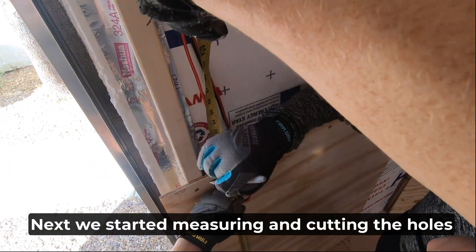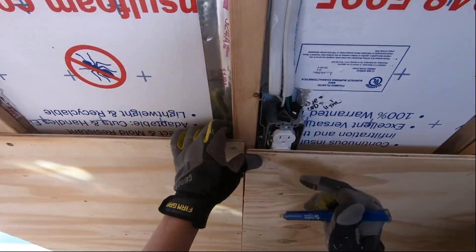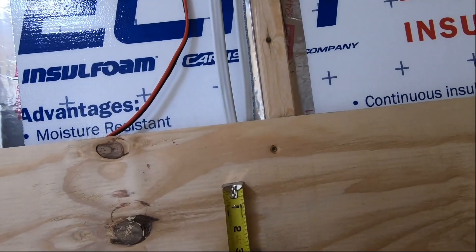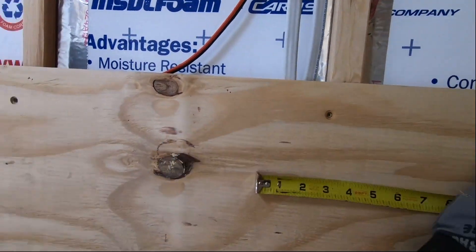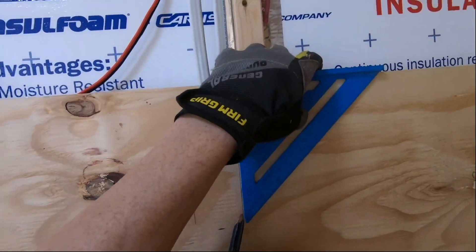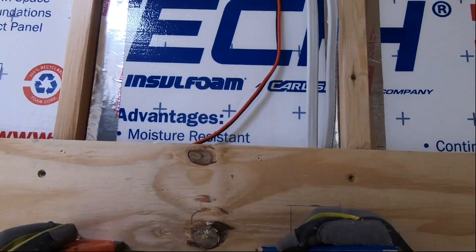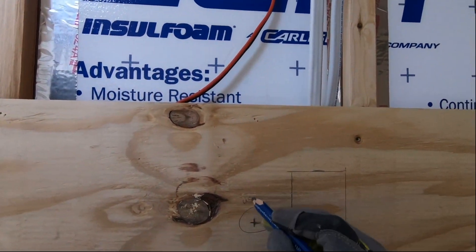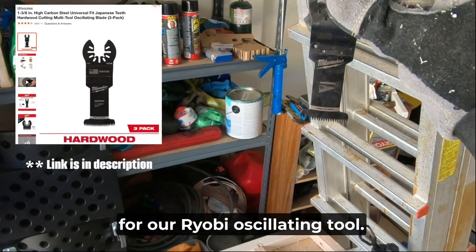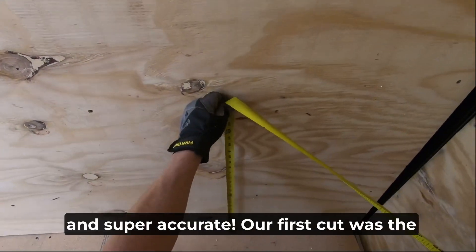We started measuring and cutting the holes for our light switches, 12-volt USB chargers, and our 110 electrical outlets. We ended up using the Milwaukee hardwood cutting blade for our Ryobi oscillating tool. This blade worked like a champ, made cutting extremely easy and super accurate.